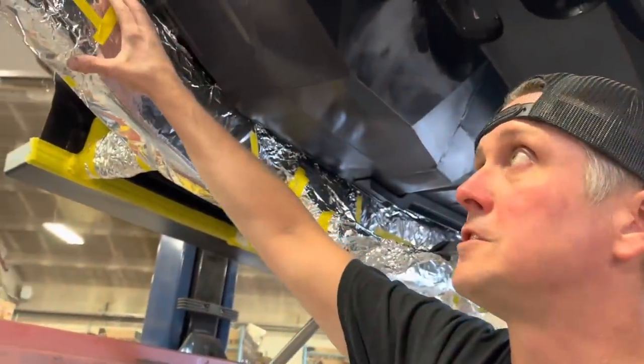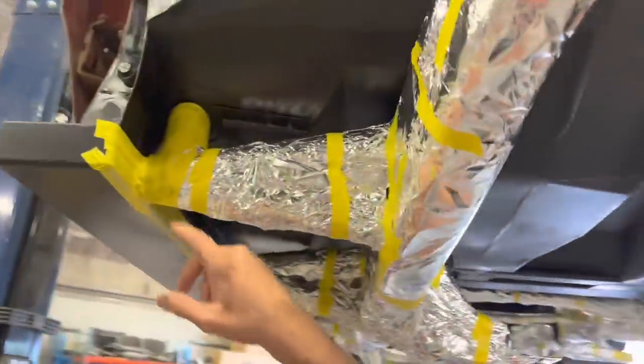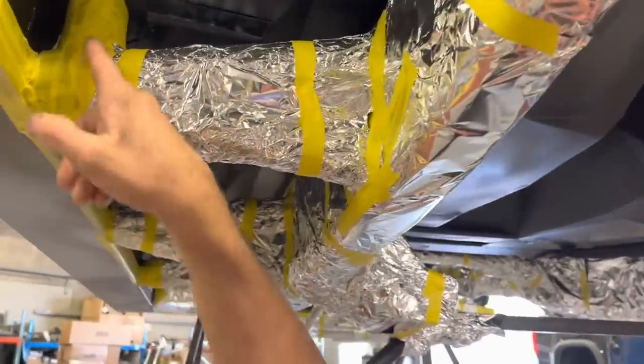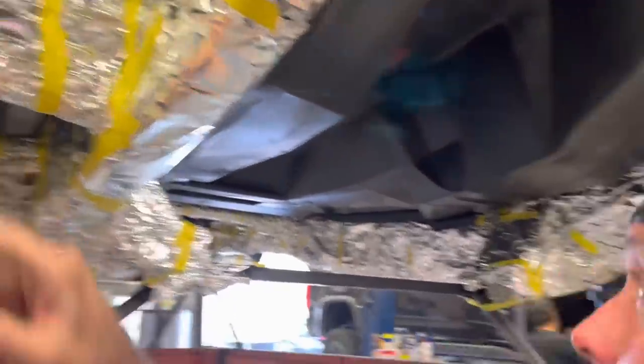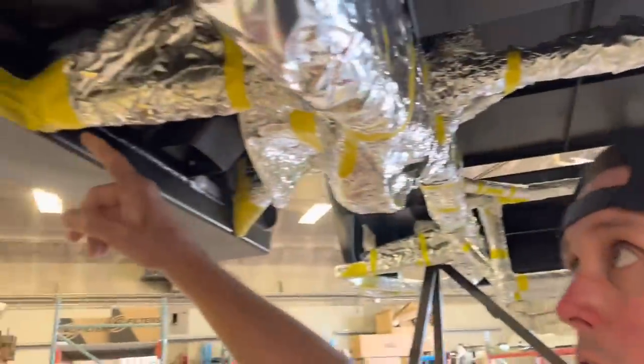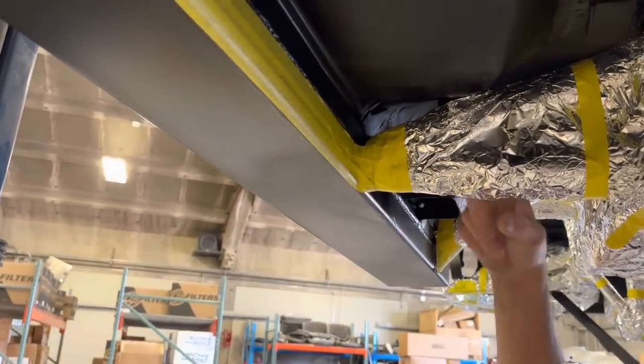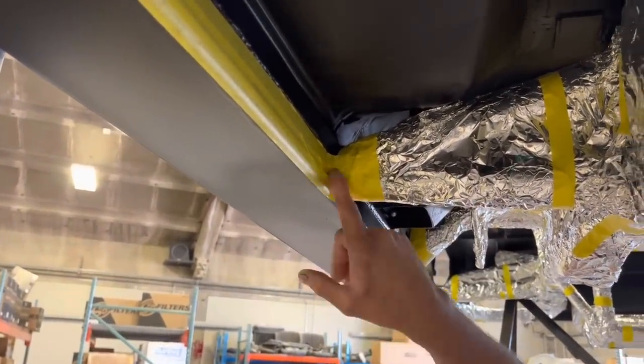The tinfoil kind of holds its shape, stays put, and it gets around some of these really hard-to-reach spots, like where the cage is going through the floor. Some of these I use tape as well, but it gets you really close. You can kind of see here on the rock slider to the body, to the cage tie-in, how it all works.